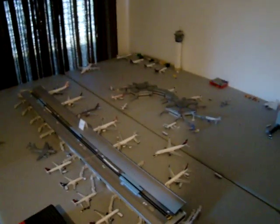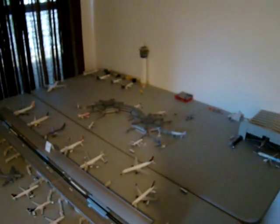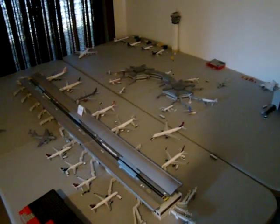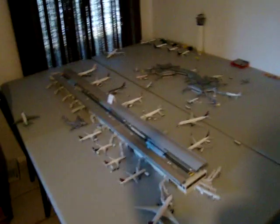Hopefully I get another table so I can add a runway and maybe some more parking spaces. So let's take this off so you can see the full layout. That's my airport.